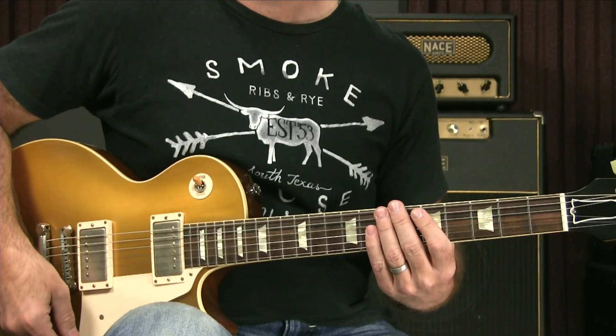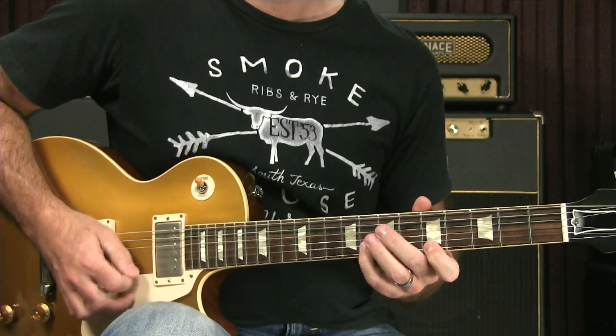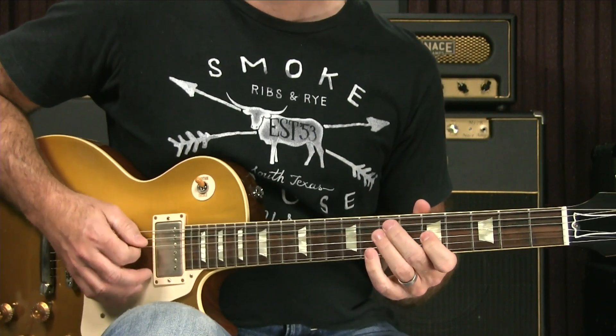I'm going to play it in swing eighth notes against a metronome. First, I'll play it just ahead of the beat — I'm going to be a little bit more anxious about it, just in front of the beat all the time. [plays] This is going to be a subtle thing, and you may find you have to listen to me play it ahead of the beat, then right on top of it, and then slightly behind, before your ear picks up the difference.